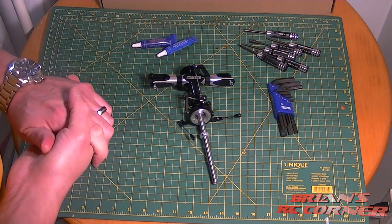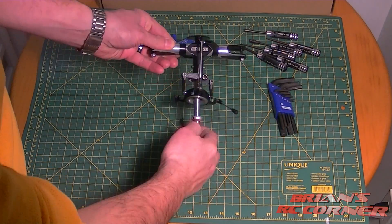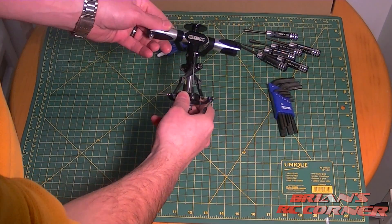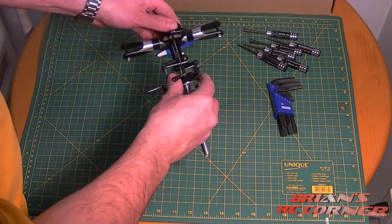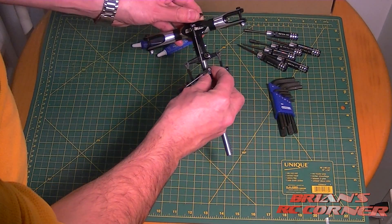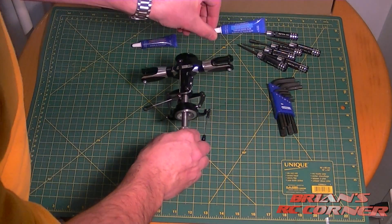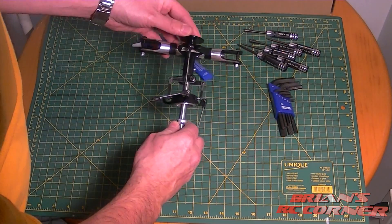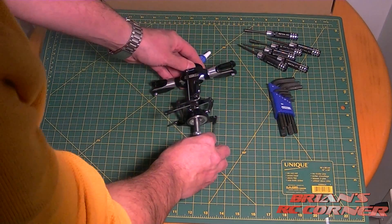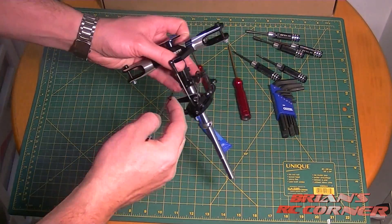Without any further ado, let's get started. As you can see, the HK 550 comes with the head completely assembled — but don't trust that. You're going to have to go through all of these metal-to-metal connections, remove them, and then put them back together with blue Loctite. That's the first thing we need to do.